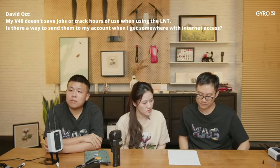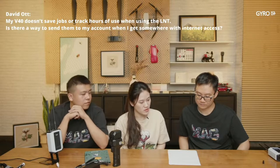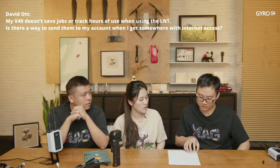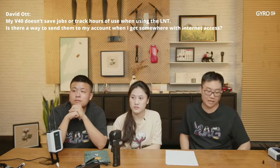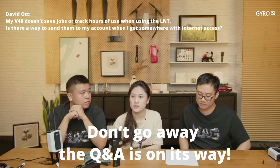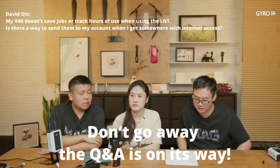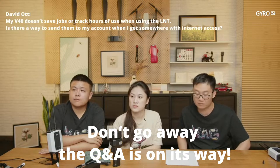Question: My V40 doesn't save jobs or track hours when using LNT. All user data is stored in the LNT, so no worries. Connect your LNT to the internet for data sync with the cloud server. Because the synchronization speed is slow, leave your LNT connected overnight and you should be able to see your user data after that.